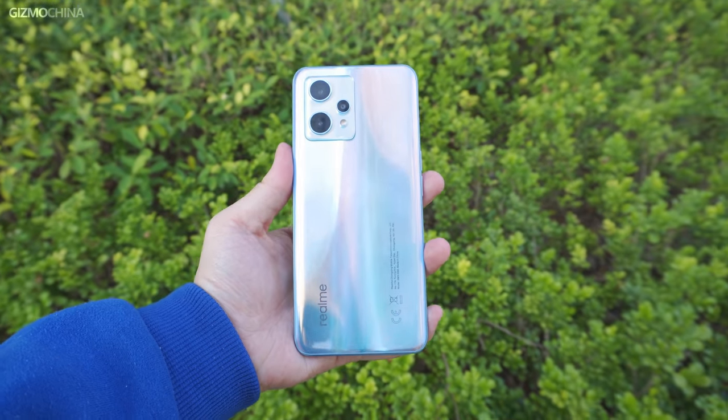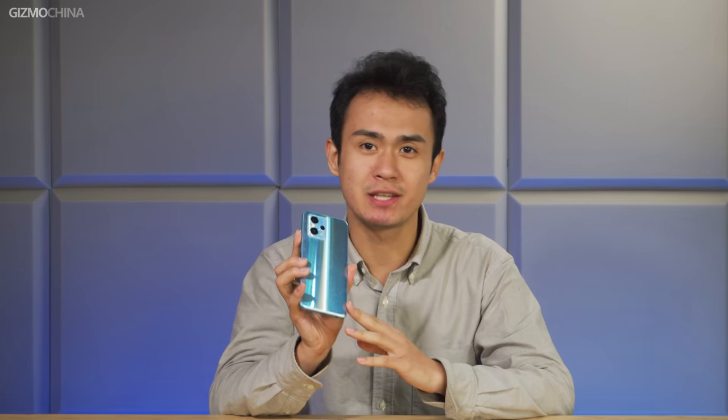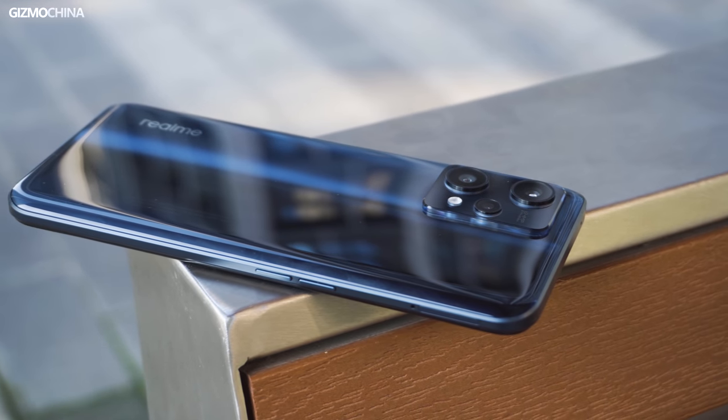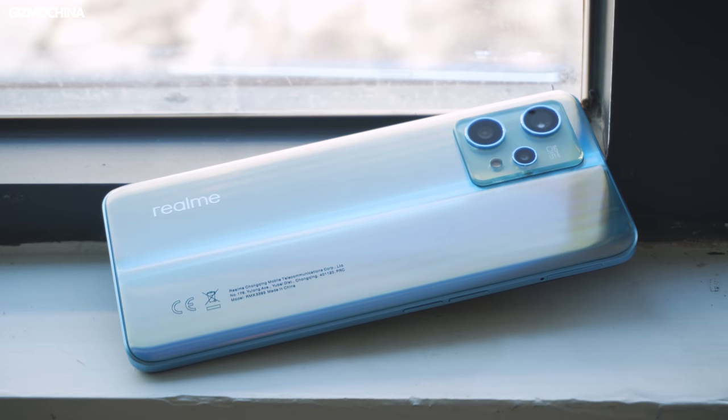It's that time again — the Realme number series updated with their new product, the Realme 9 series. Our channel has just uploaded the hands-on video of Realme 9 Pro; those interested can check that out. In this video we focus on the Realme 9 Pro Plus. We're also giving away a Realme 9 Pro — subscribe to our channel and click the link below to enter the lottery.